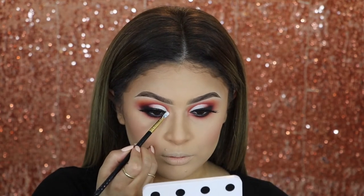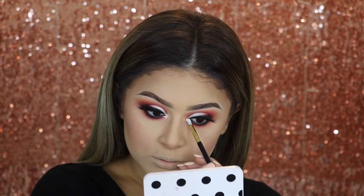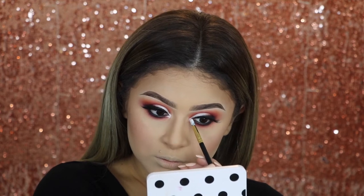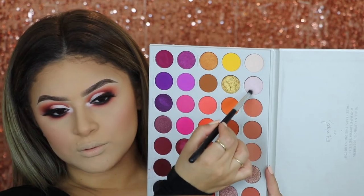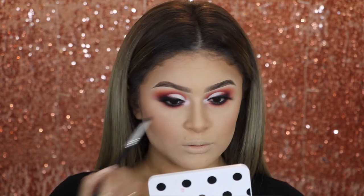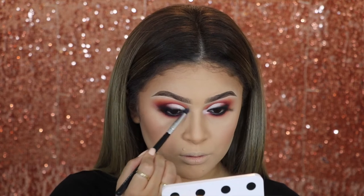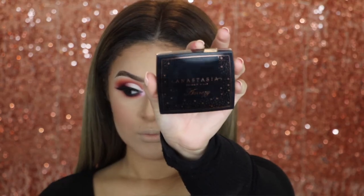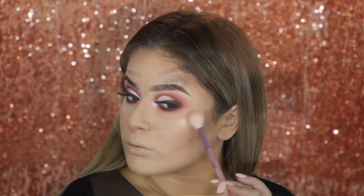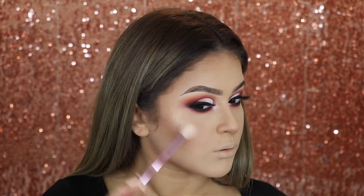To brighten up the inner corner, I'm first going in with a base — the NYX Jumbo Eye Pencil in the shade Milk — applying that in the inner corner. Then on top of that, I'm going to apply the shade called I'm In It just to make sure it's going to pop and be nice and bright. For my highlighter, I'm using the Anastasia and Amreezy collaboration, applying it on my cheekbones, down my nose, on my cupid's bow, everywhere I want to highlight.